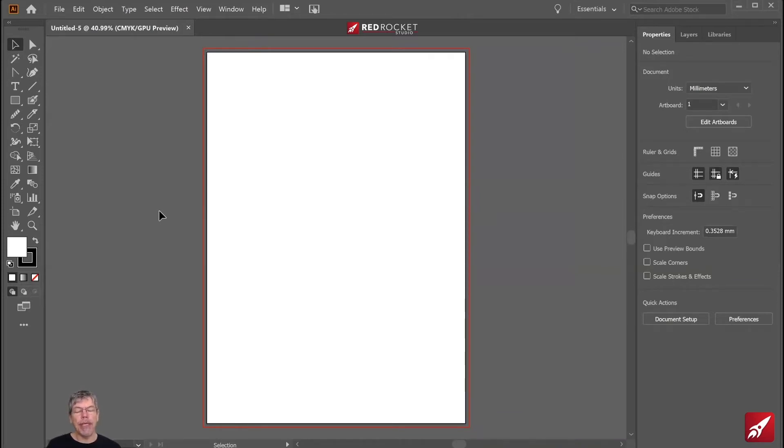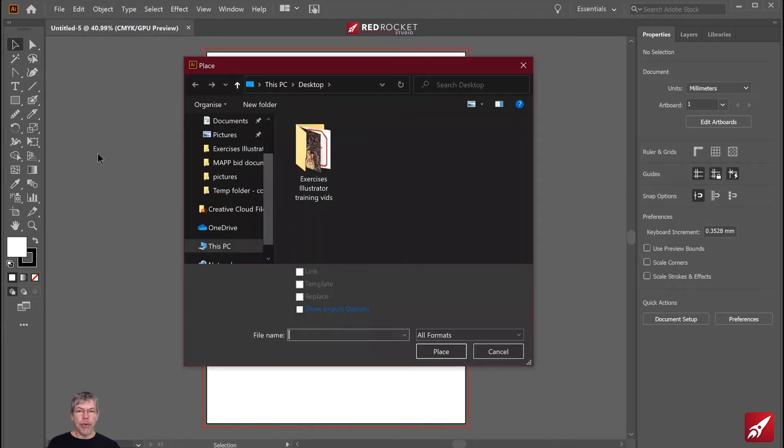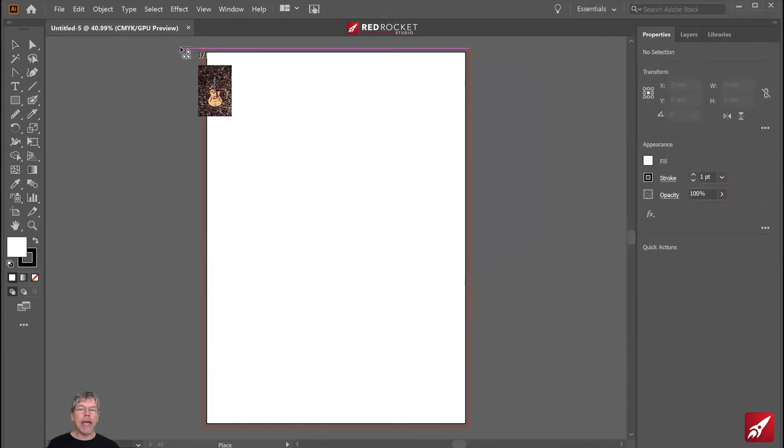What we're going to be doing is bringing in a photo and tracing it. So I'm going to go to File and Place. There is no import in Illustrator — you always use Place. I'm going to find a file called guitar from Unsplash, which is a website that has free images you can use. Your guitar file will be in the appropriate folder for this project, downloadable from the website. I'm going to click on Place and then click and drag the guitar over my entire page.